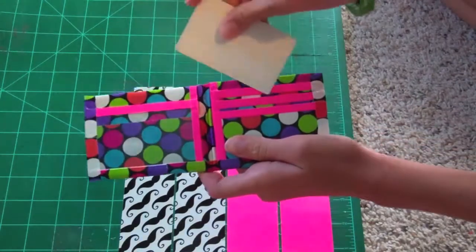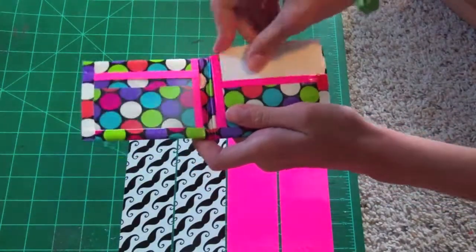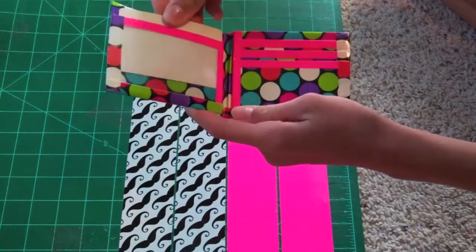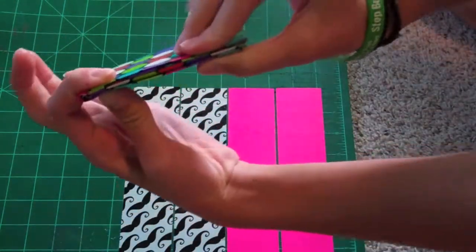It's not going to be this exact one, but it's going to have three credit card pockets, two hidden pockets that fit, and an ID. And it's going to be really thin.